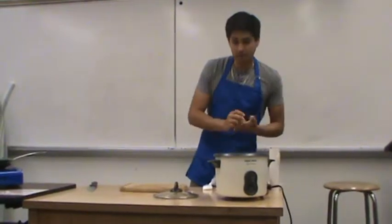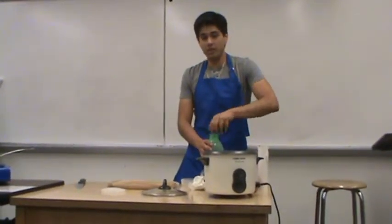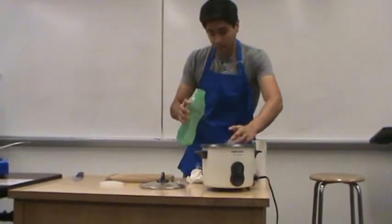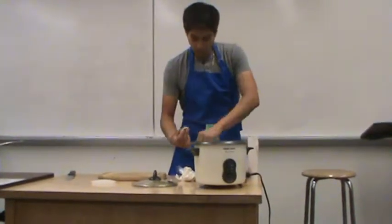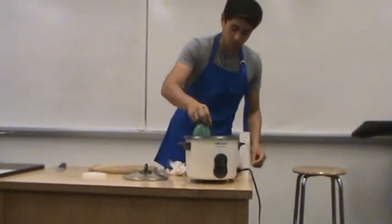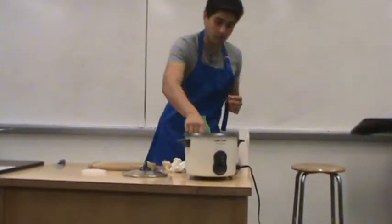The rice is pretty simple to do. What you want to do is add twice as much water as rice. So this is about a cup of rice, so you add two cups of water. Then add some seasoning — just a little bit of the seasoning and some salt — then mix it all.